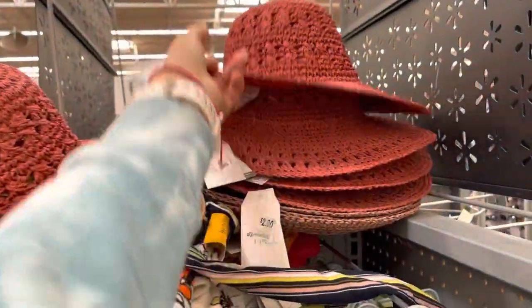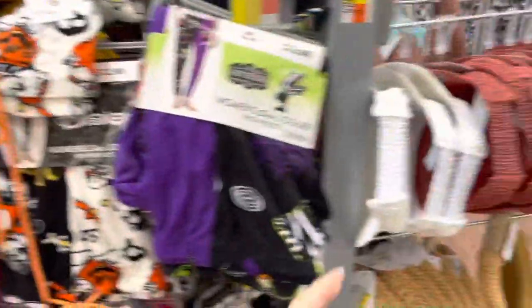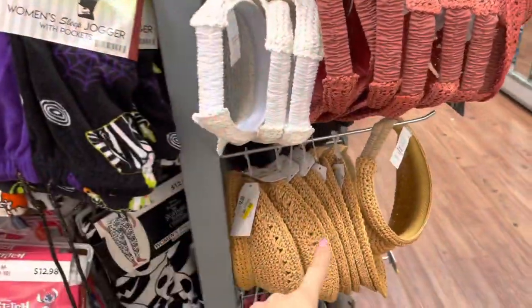This is the first store I've seen that has these. They have pants for one dollar, and they have these little visors too for one dollar each.